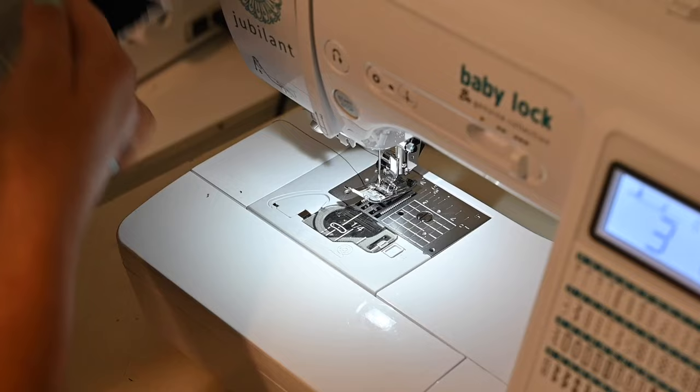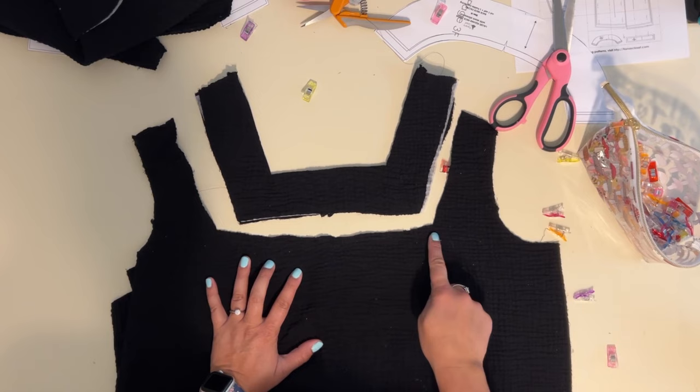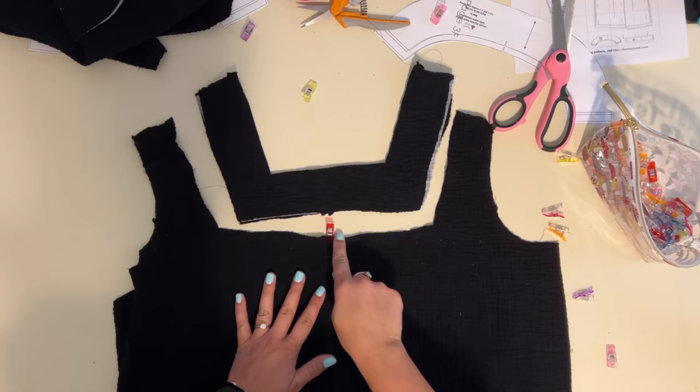Once you're ready to sew the yoke to the top of the bodice, you're going to grab and gather. The center is marked right here and I'm going to gather this top to fit the yoke. I want a little bit of extra space at the end for pivoting for my seam allowance, so I'm gathering a little bit over a quarter inch more than needed so I have space at the ends to turn and pivot my fabric.